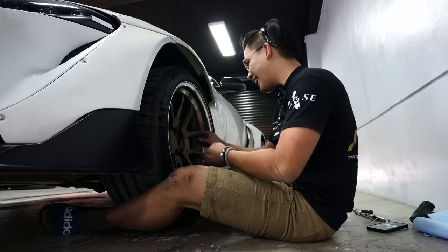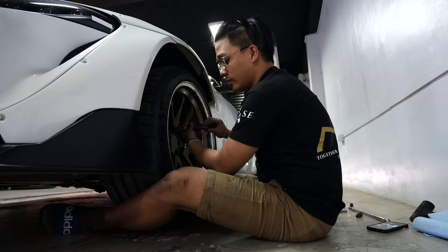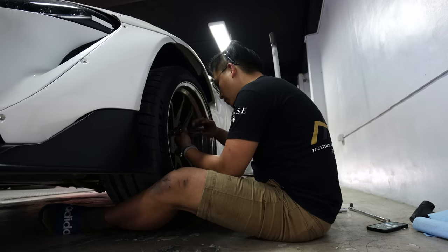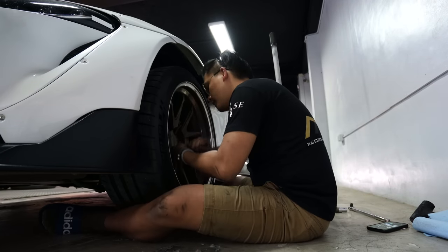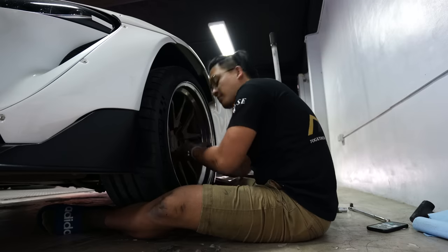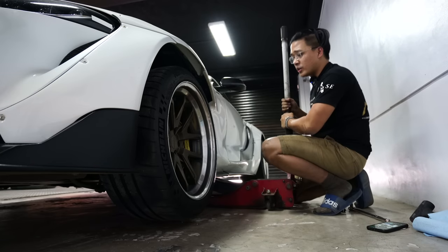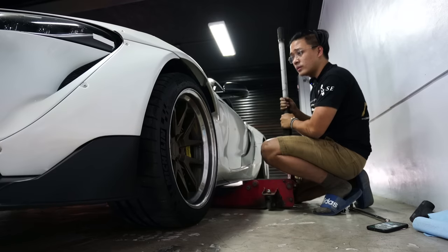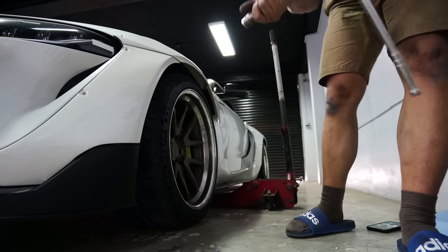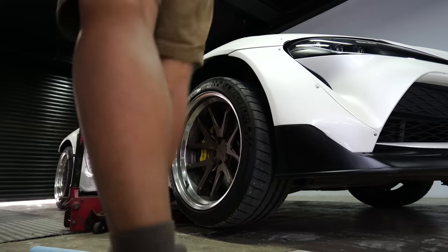I just got the car recently. Take note — these are the things I found that need fixing. These are Rotiform SNAs, if I'm not mistaken. If you like this content where I work on cars, let me know. For reinstalling the wheel, the technique is: carry it with your lower body weight — use your thighs and legs — not your upper body. Your lower body is stronger since you carry your body weight walking every day. Slowly push it in so you don't scratch your wheels.